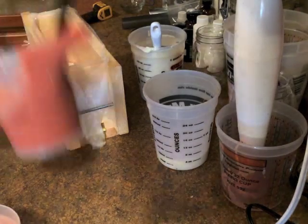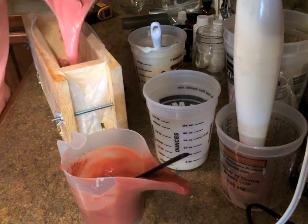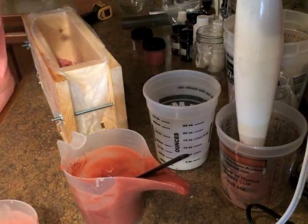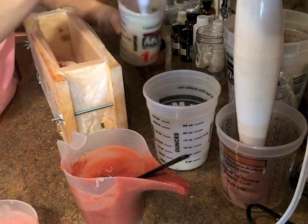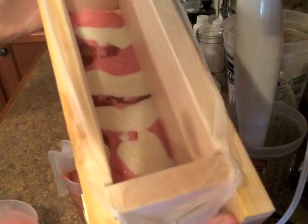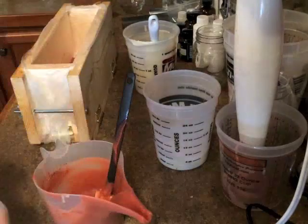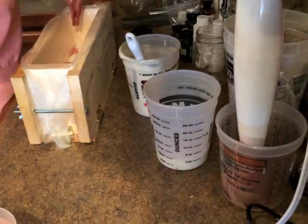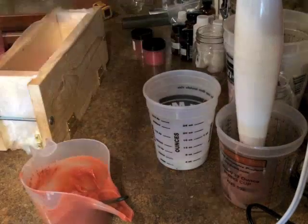You can hear my kids having a great time. I'm going to go pound this on the ground real quick, and if you can see inside, it's kind of blobbing in there.